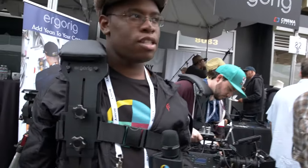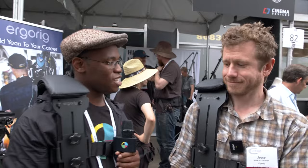The fact that I have this Roman shoulder pad — it feels gladiatorial. I actually really do feel invincible. We're back at ErgoRig; we saw them first at NAB. Shout out to our good buddy, director and DP friend Daniel Gomez for turning us on. And I'm here again with Jesse.